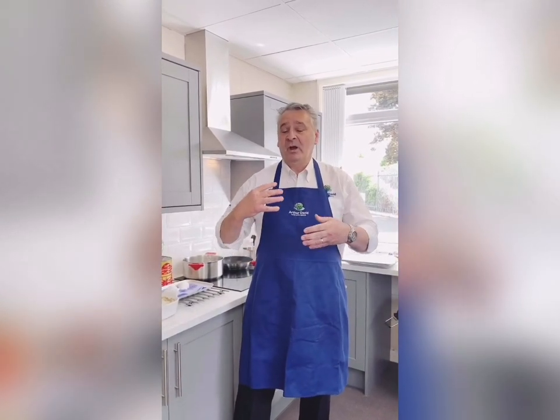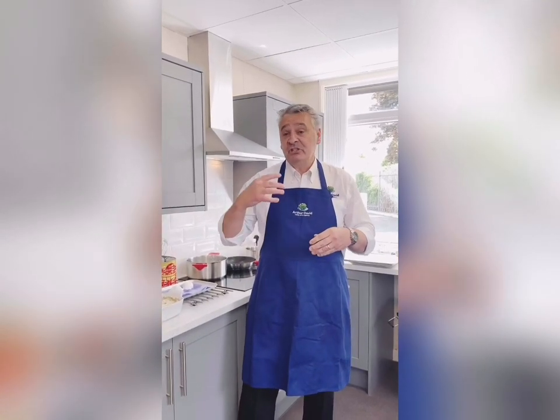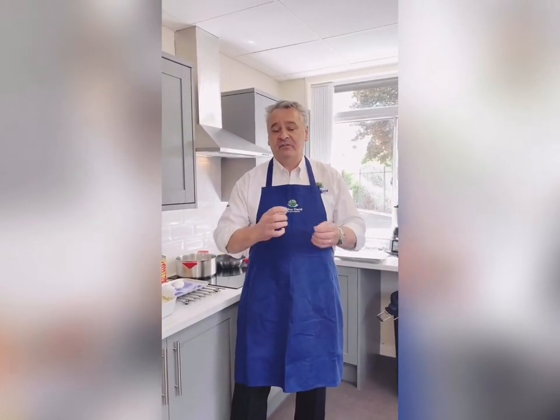During these unprecedented times, we are working more with the general public through our home deliveries. So I'd just like to take a few minutes to show you some seasonal produce which I've sourced today from our fridges and I'm going to do a few dishes.